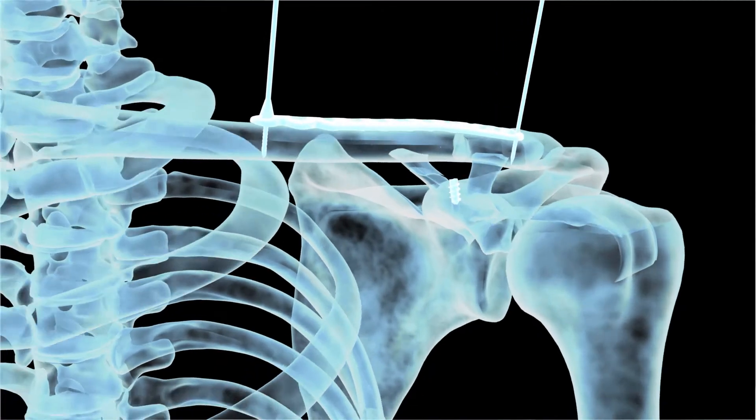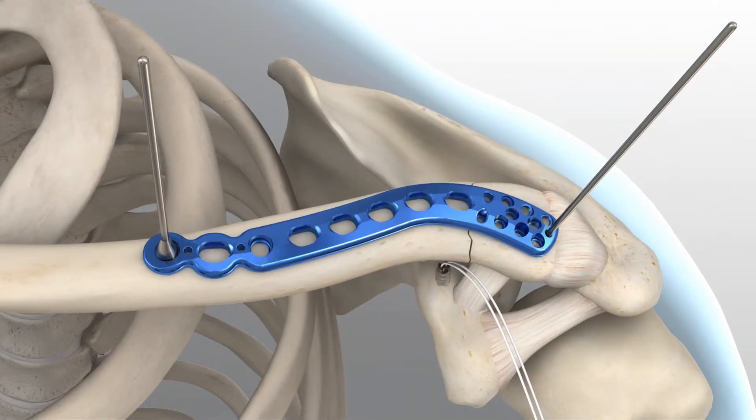For early stability, the first two screws placed should be medial and lateral to the fracture site. If bicortical screws are used, precautions should be taken to avoid overpenetration of the inferior cortex.